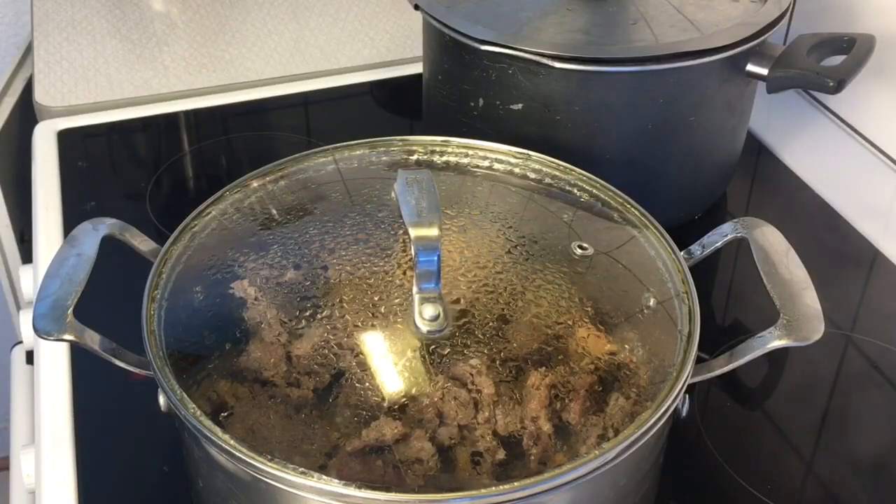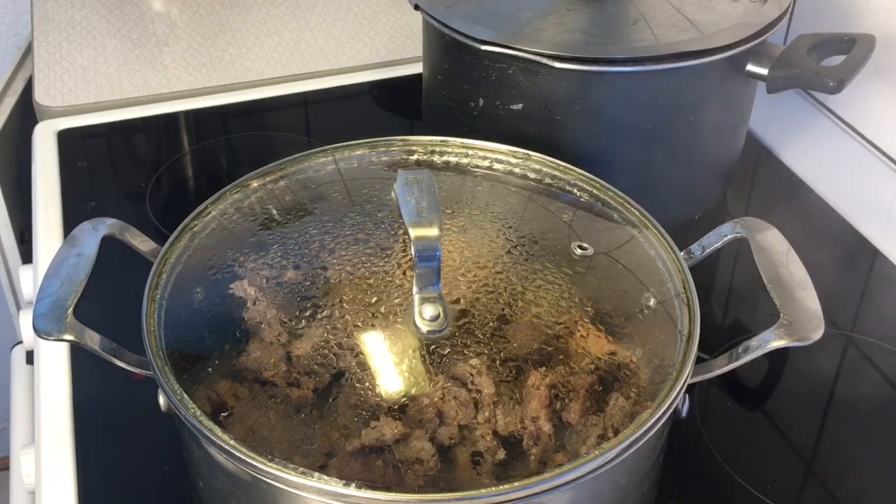15 minutes after cooking the meat, the beef is properly cooked. Right now I'm going to go into the next step.